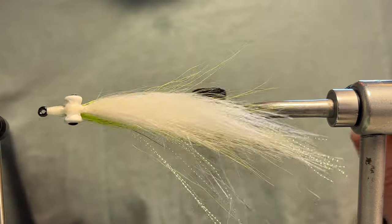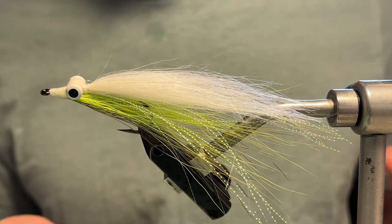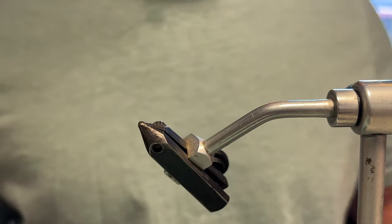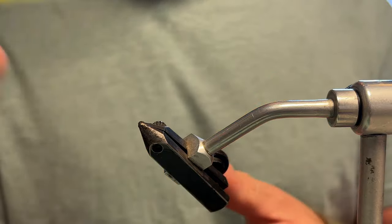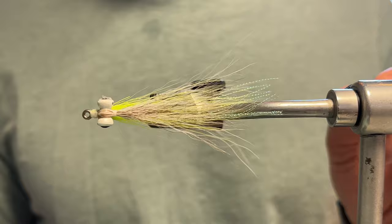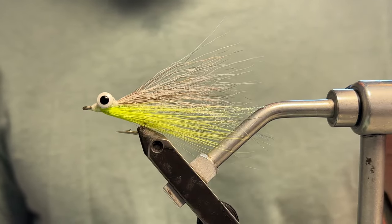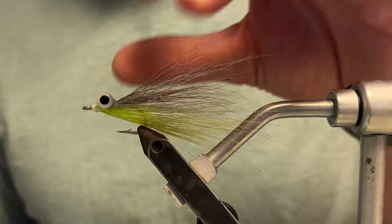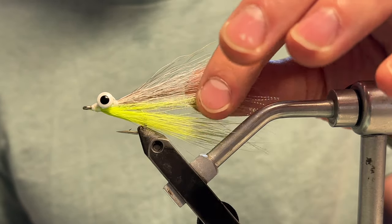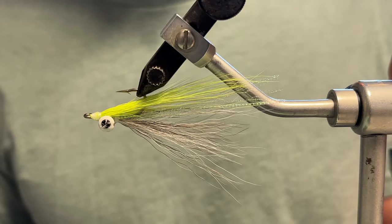When it comes to tying clousers, you can use all sorts of different materials. The classic is just the two-tone bucktail, like this one here — lighter color on bottom, darker color on top, crystal flash down the middle. What's good about this is it's very sparse, doesn't hold on to any water. The stiff fibers of the bucktail hold a really solid profile, even when fished quickly at high speeds.